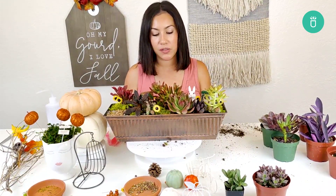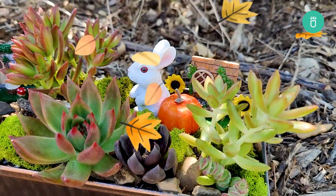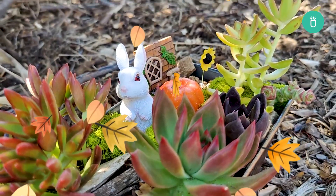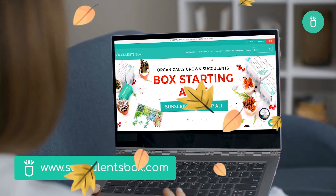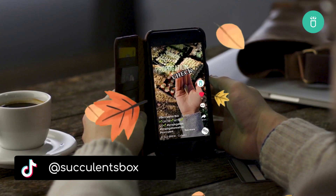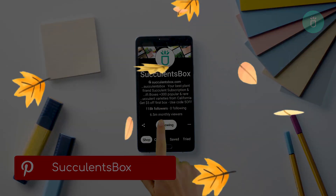Thank you so much and don't forget to like and subscribe to our videos, and have a great day! For more, you can find us at succulentsbox.com or on YouTube, TikTok, Facebook, Instagram, and Pinterest.